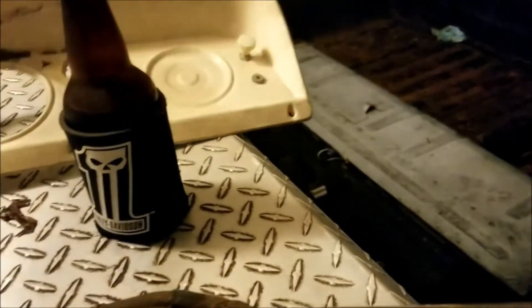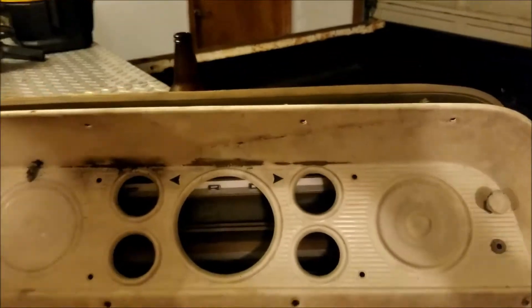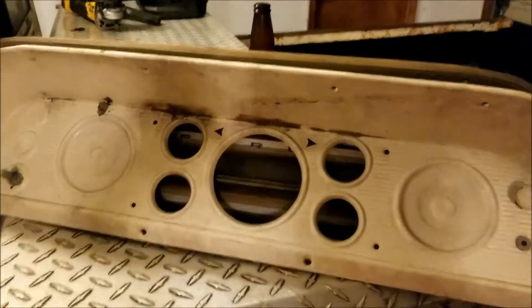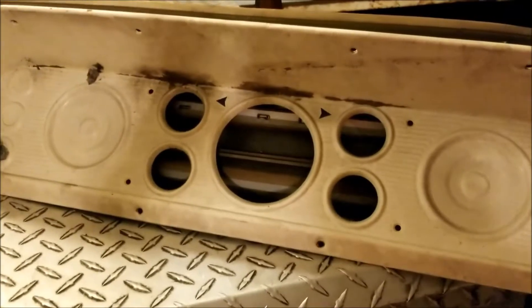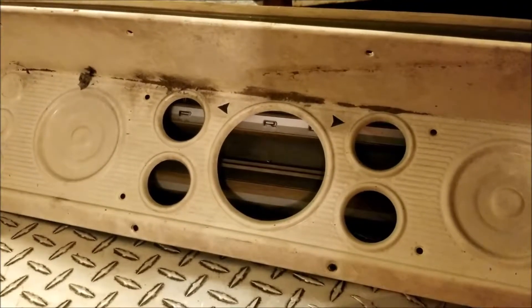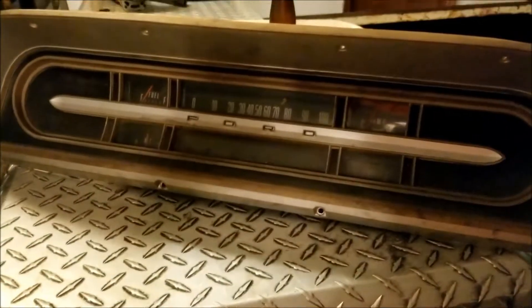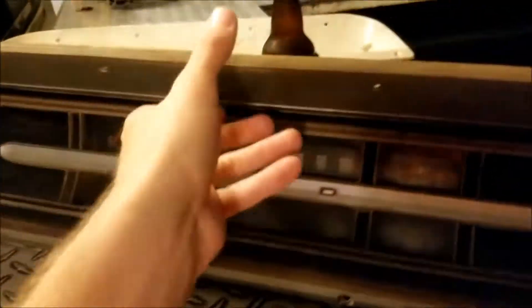Ideally what I'd planned on doing was taking this style gauge cluster — I pulled this out of an old box truck — and my plan was to actually put auto meter gauges in and splice into the stock harness and have a nice clean installation. I still might do that eventually, but I don't really need to put that much into this truck right now. So fitting up the stock Vic cluster behind this cluster is probably the most cost-effective way to do it for now. Let's tear into this thing and see what we come up with.